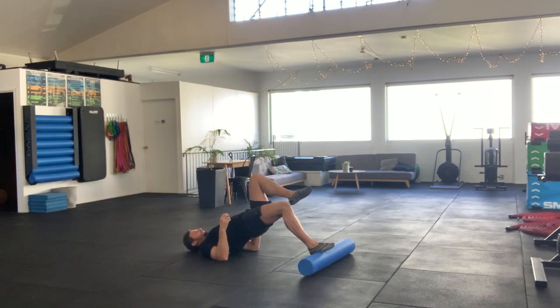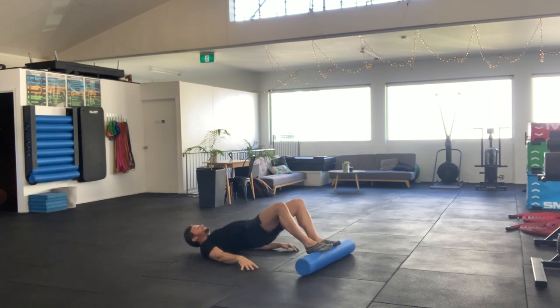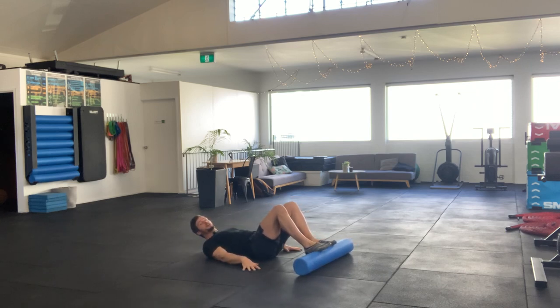Foam roller single leg glute bridges. If this is a little too difficult for you but the two-leg version is too easy, you can post your hands on the floor.